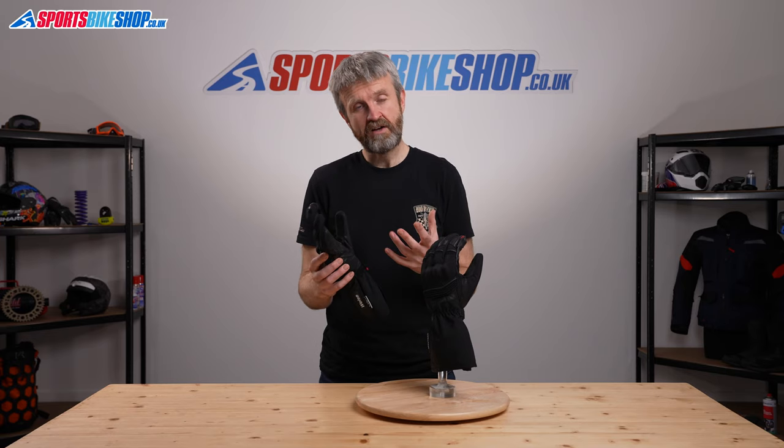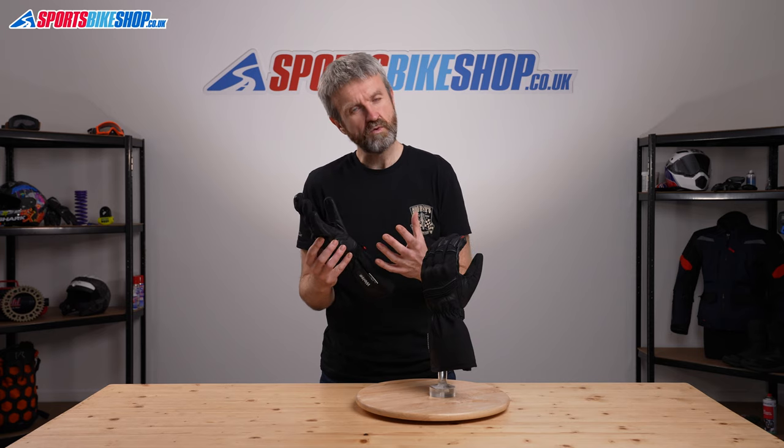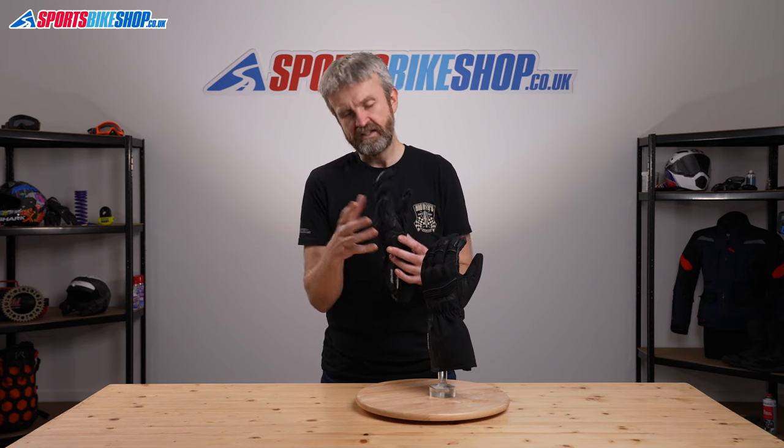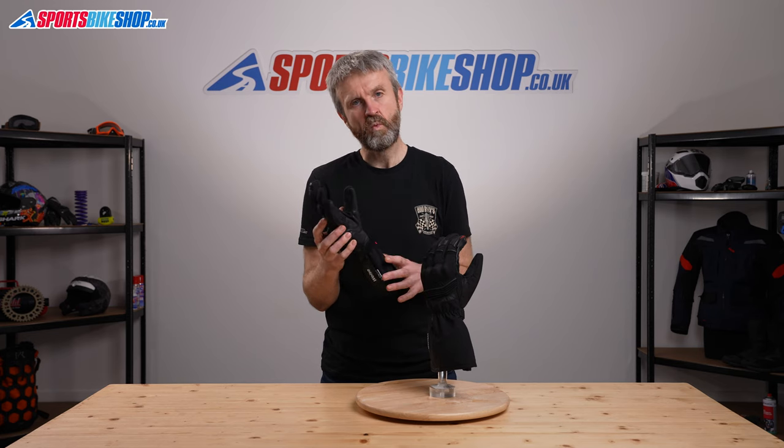That breathable waterproof membrane is held in place inside these gloves by what's called McFit, which is where the liners are glued to the shell to stop them coming out when you take your hands out. That's a really frustrating thing on a lot of gloves and it's not going to happen with these thanks to the McFit system.